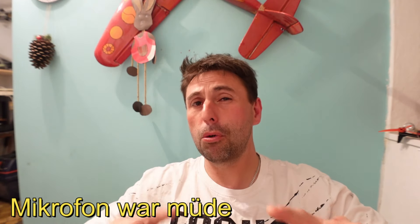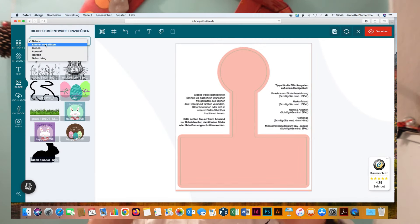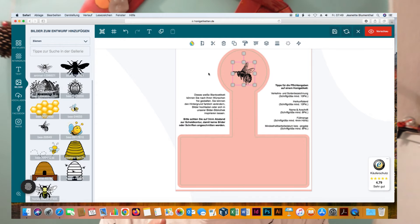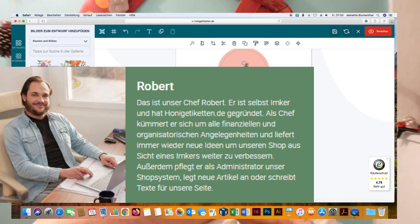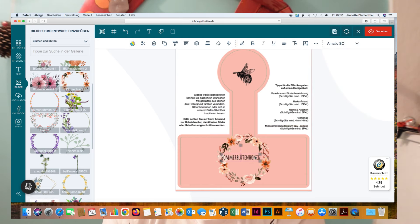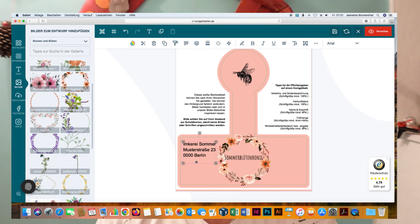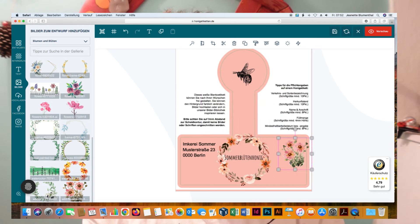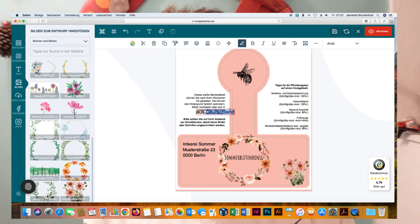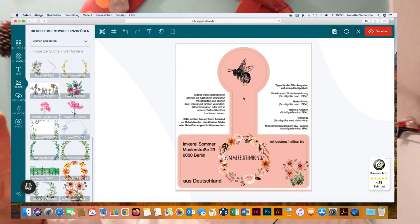Ich rufe mal bei Robert an – vielleicht gibt es einen Gutscheincode; der steht unten in der Videobeschreibung. Das Mikro wollte nicht mehr, daher im Video einblenden macht wenig Sinn. Wie lange er gültig ist und so weiter – schaut unten in die Videobeschreibung. Wenn ihr sowas sucht, auch in Zukunft, steht immer in der Videobeschreibung. Die haben was ganz Neues auf der Homepage: Man kann jetzt nicht nur Vorlagen bearbeiten, sondern wirklich komplett von Null ein Etikett direkt auf der Seite designen. Die Saison kommt jetzt, Vorbereitung ist alles – ich hole den Robert sehr zeitnah ran.